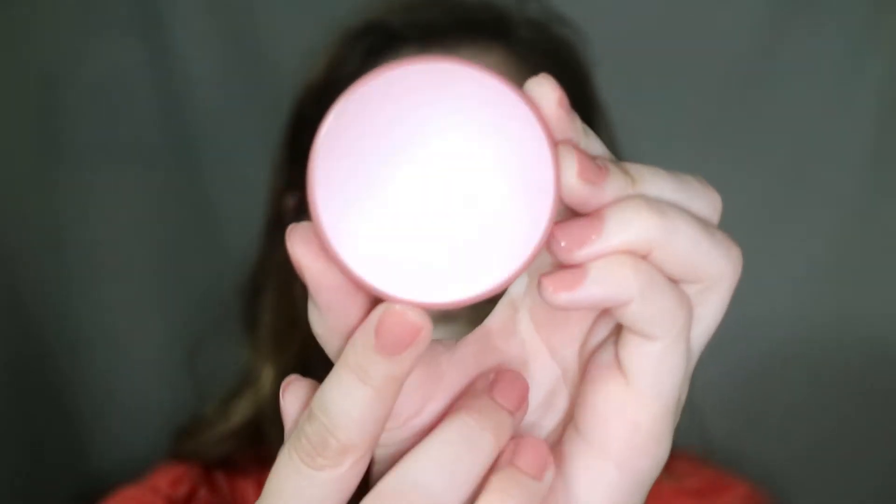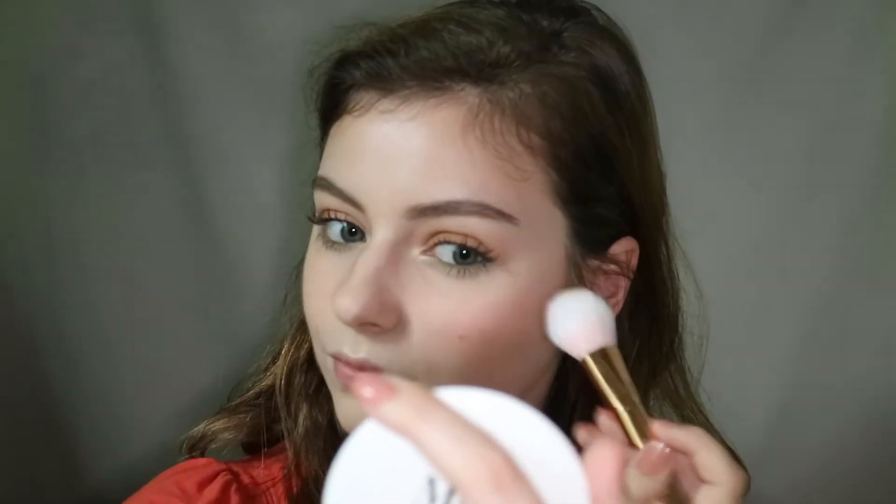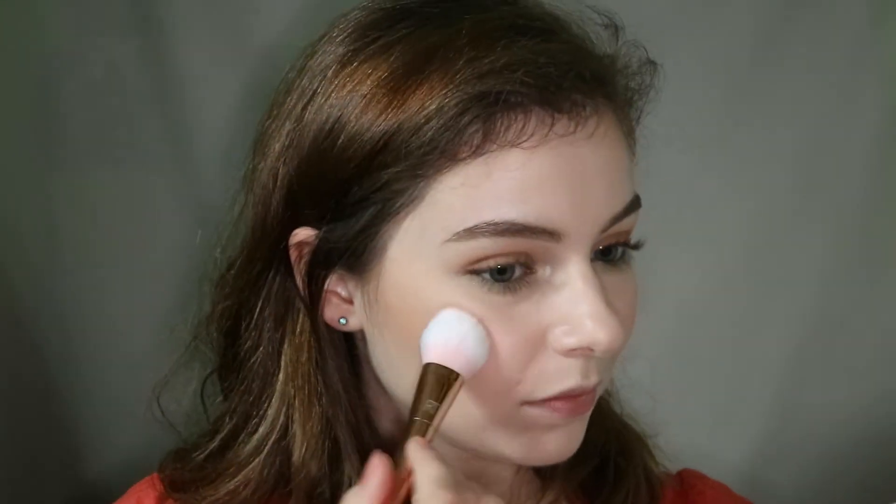Then I'm going back into the face — I'm taking this Tarte blush in the shade Par-Tay and I'm taking it on a denser blush brush. I just tapped off some excess product to give it a little bit more baboom.